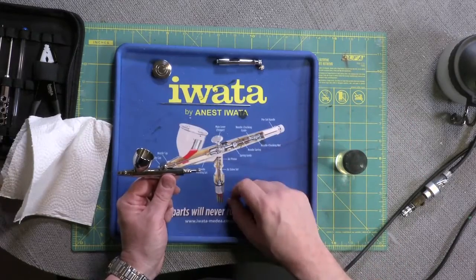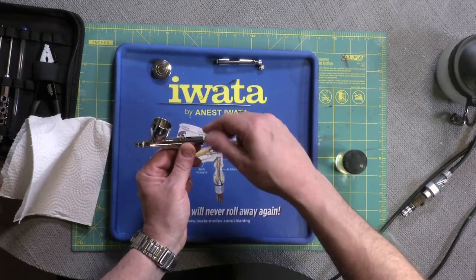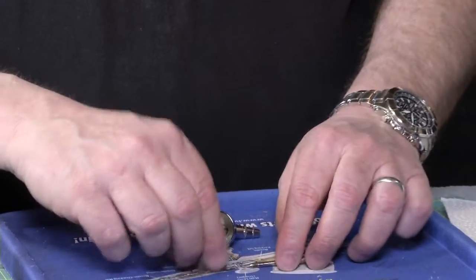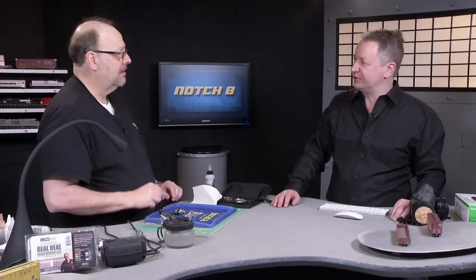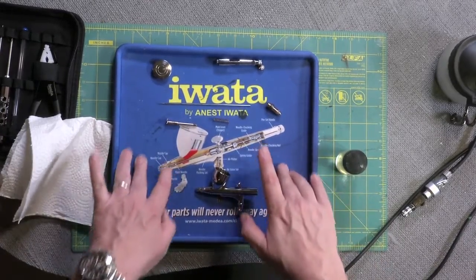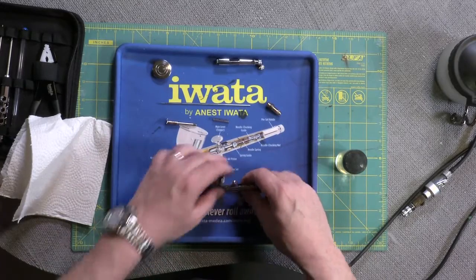So we've pulled the needle again and I've taken the needle chuck off. Now there are a lot of very tiny parts in this procedure when you start getting inside the airbrush. I'm using a special tray here that has sides on it — we don't want any of this stuff rolling away. You'll either spend a lot of time looking on the floor, or in the case of smaller components you can step on them and that's the end of them. The mat has ribs on the sides — think of a mouse pad — to keep things where we need them.